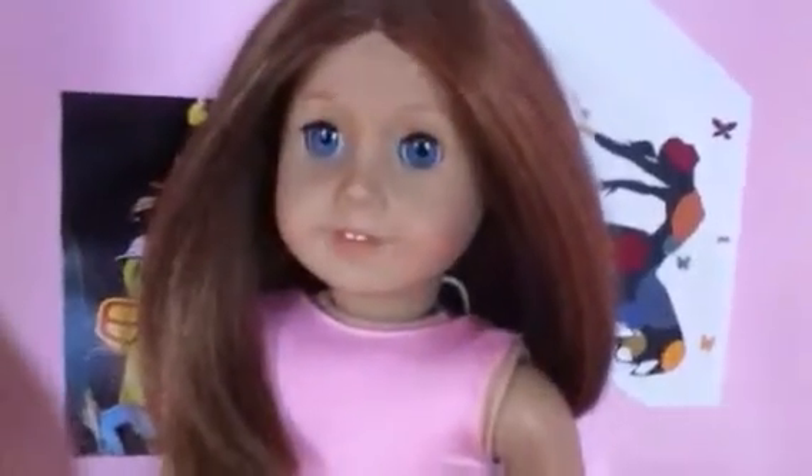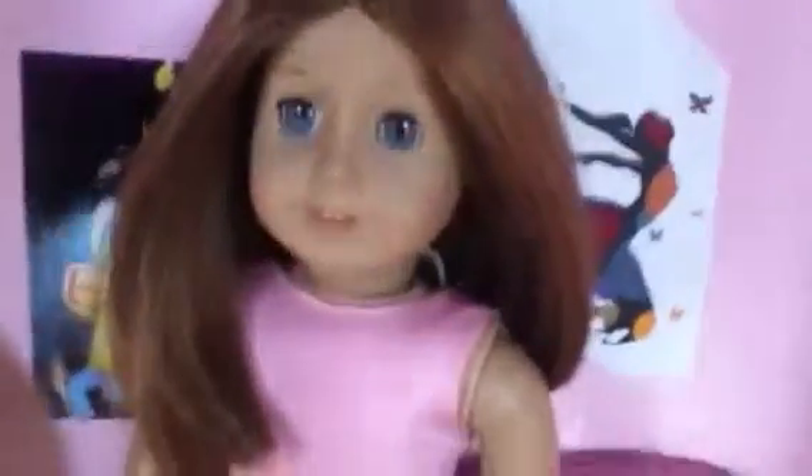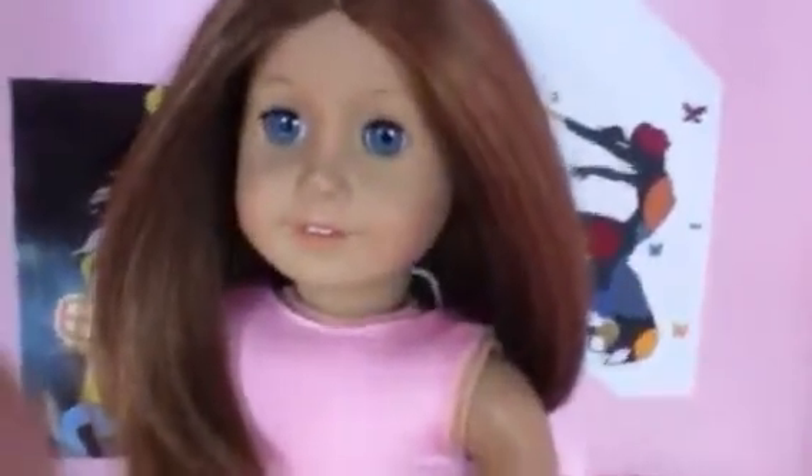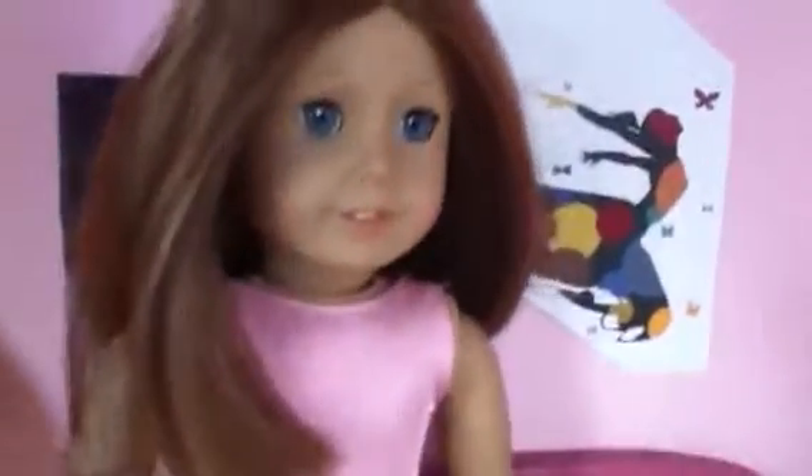I'm actually going to start out here in the bedroom because I have quite a few items here, and a few in the living room and kitchen. Right here is Emily, and her bracelet is a fishtail rubber band bracelet. If you guys want me to do a tutorial on it I can.